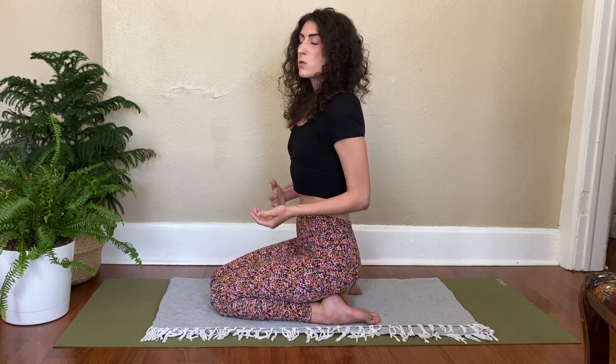You can speed up the pace of this breath if you'd like, or you can slow it down. The belly button is really snapping back toward the spine on the exhale — you're really squeezing the internal organs on that exhale.